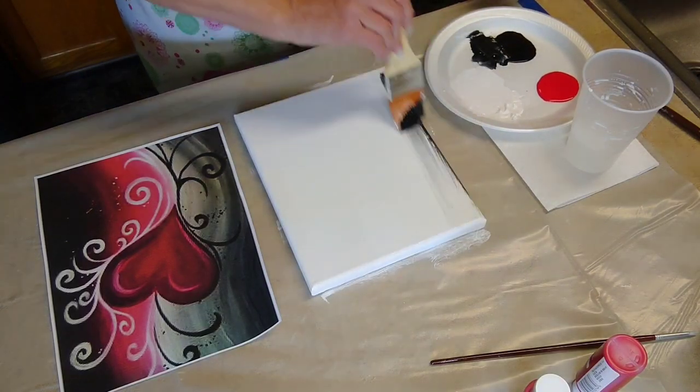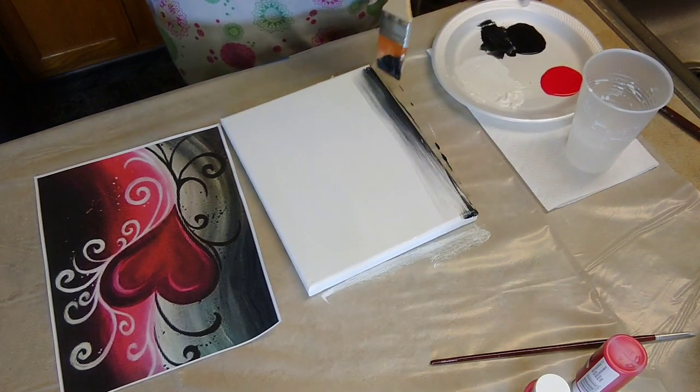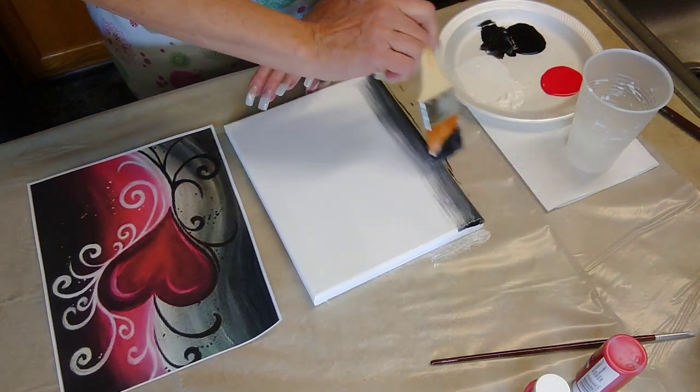This is Teresa from Del Paz Jewelry Line and Art. I'm going to jump right into this painting and we're going to start with just adding some black.